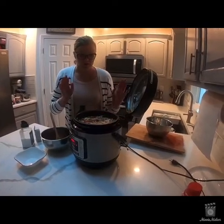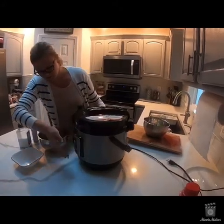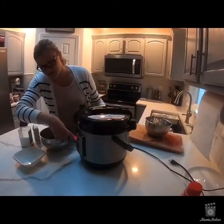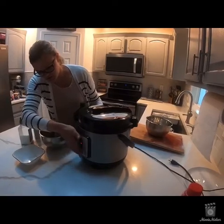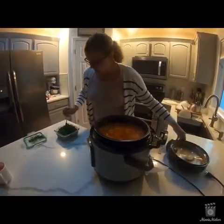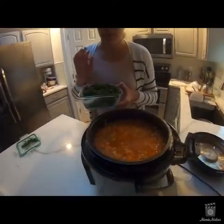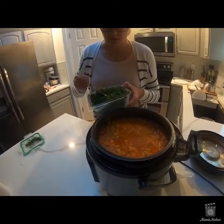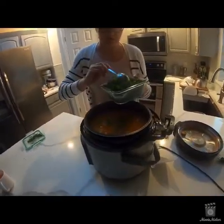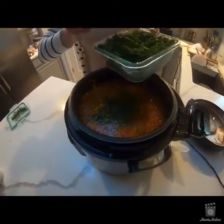At this point I'll close the lid and finish up the sear, then switch it over to pressure cooking. Now the time has passed and the borscht is ready. The final step is I add fresh frozen dill directly into the borscht.